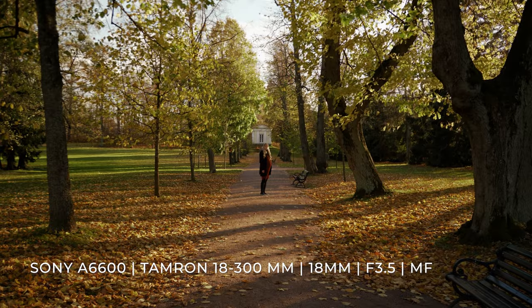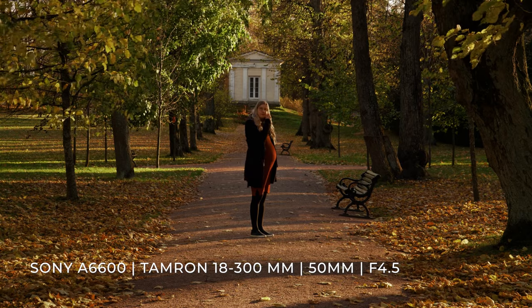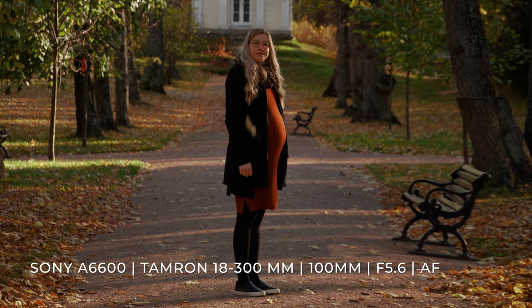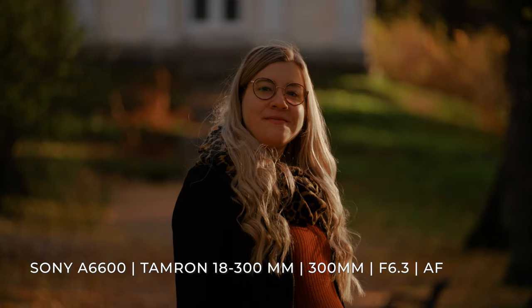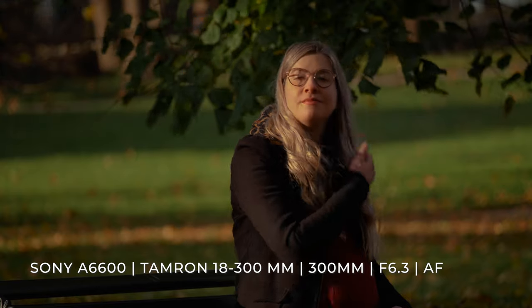Even though this lens doesn't have a fast aperture for that nice background blur and cinematic bokeh, I noticed that at 100 millimeters you already start to get a little bit of that bokeh — that nice background blur — because of the compression of the lens. And at 300 millimeters you start to get quite a bit more background blur because of the bigger compression of the 300 millimeter focal length.